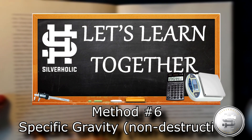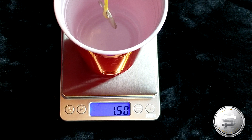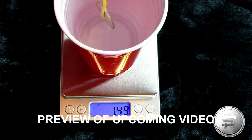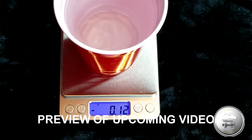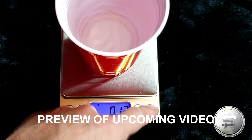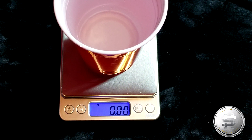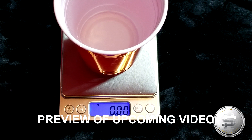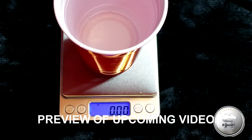Method number six: the specific gravity test. This test will tell you the density of the metal, thus the type of metal the coin is made of. For this test you will need a cup of water deep enough to submerge the coin without it touching the edges or the bottom. You also need a piece of string and a precise scale. This is a very good test to do at home, but it's very difficult to do in a public place, so it's not as useful when you're trying to make the purchase, when it is most important to do the test. I will publish a video on this method tomorrow, guiding you through every step.